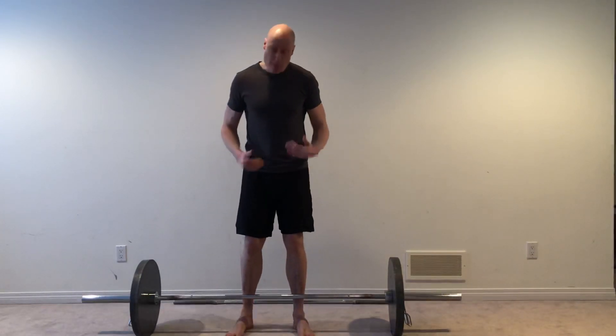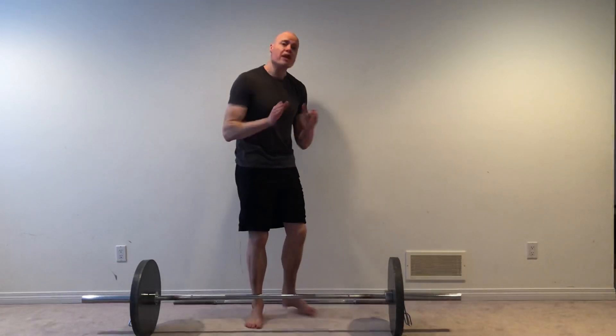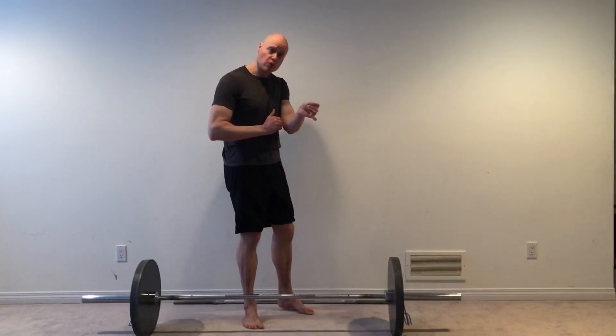We're going to approach the bar so that the middle of the foot is over the bar. From this position, we're going to come down and take a Snatch Grip. Depending on your arm length, you might not go as wide as I go — I've got very long arms. With that grip and that position, you're going to either want to use a hook grip where your thumb goes on the bar and then you wrap the fingers over top, or use lifting straps.